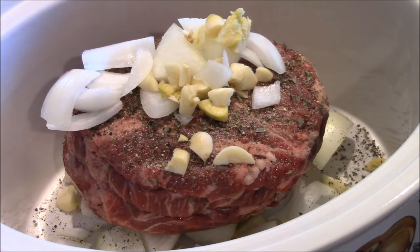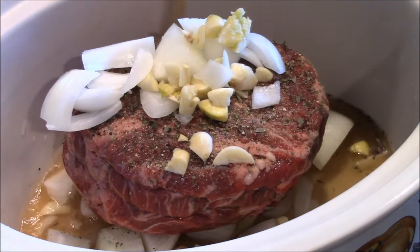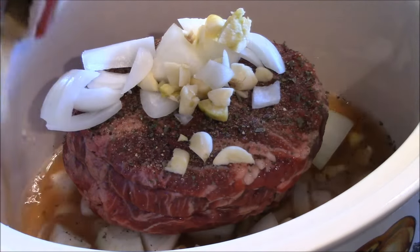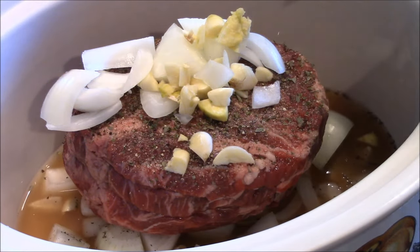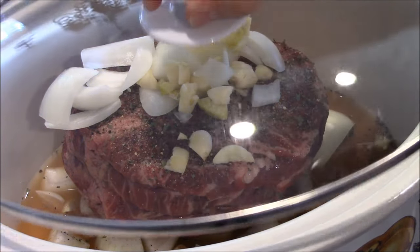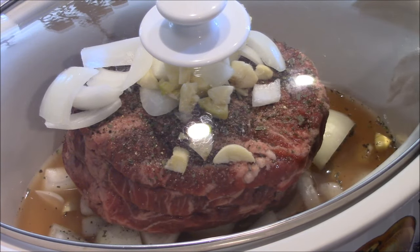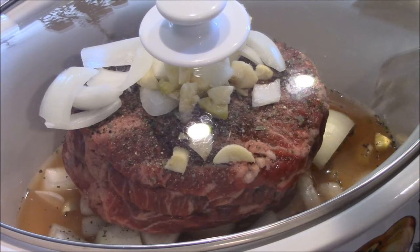That's that simple to make. Now you take this broth and you put it around the outer portion so those onions can stay on top there. This is a cup and a half of broth. That's it. Then you set it, cover it, and set it and forget it. I'm going to cook this on high and check it in about three, four hours. It's that easy.